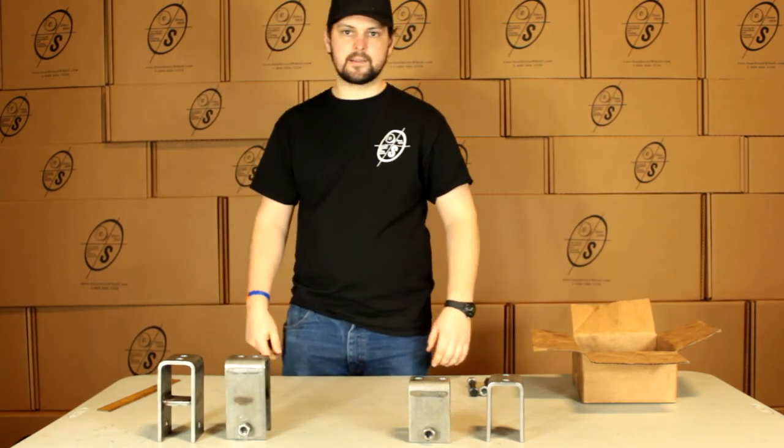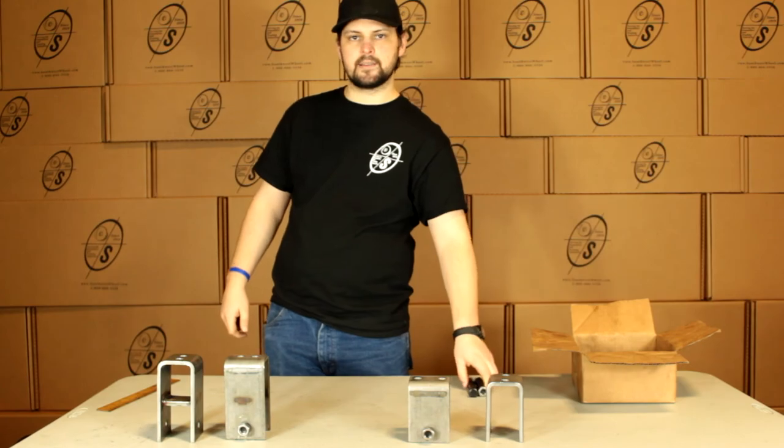And it's that simple guys. Thanks for watching. That was the APS188SEBX. See you guys.